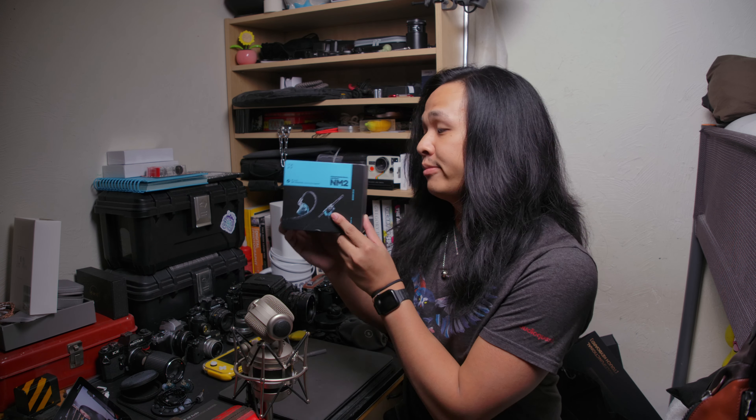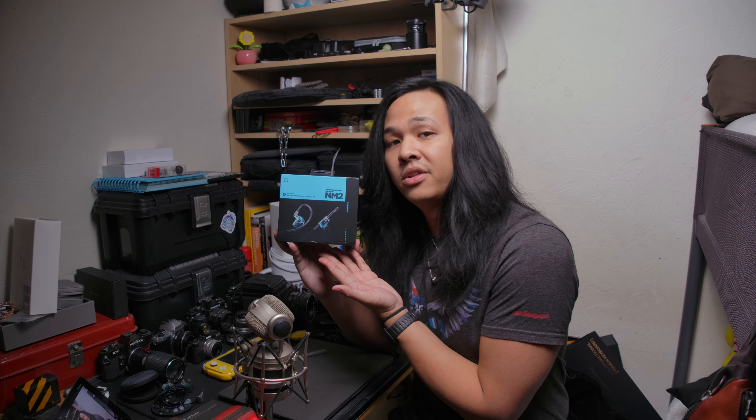Now, it's been a minute, but we're back at it with more IEMs. This one in particular, the NM2s.